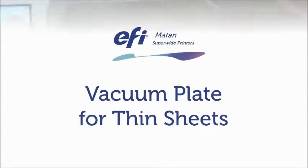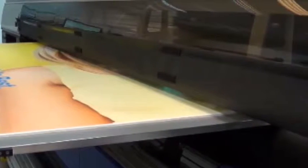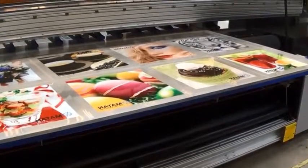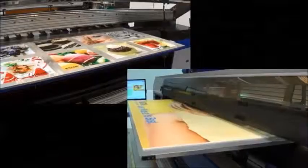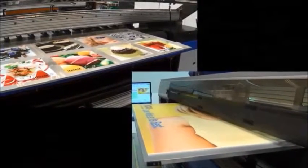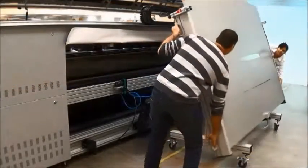EFI Matan presents its innovative vacuum plate system for the EFI Matan Superwide printers. The system is easy and quick to install.